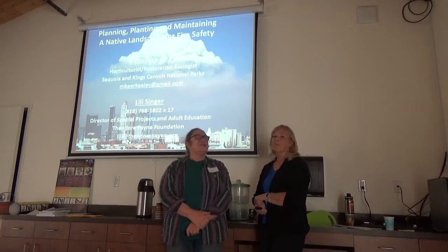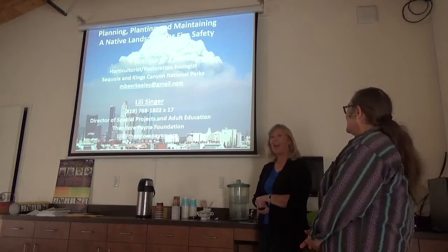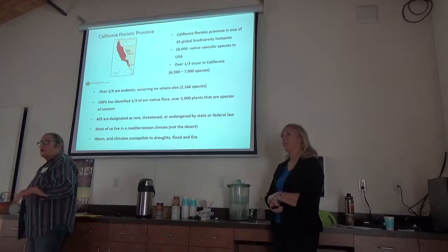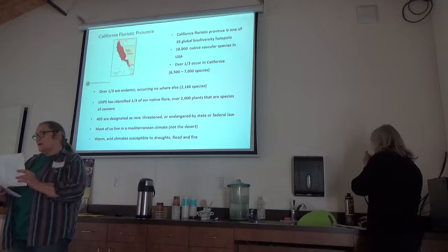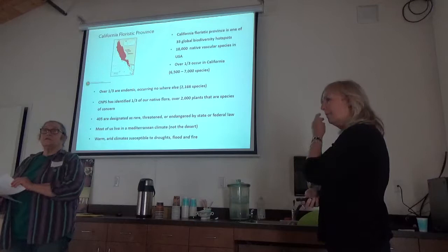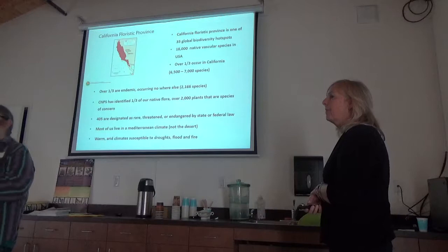Melanie had a program she had prepared, and I had a program, and she was kind enough to spend a lot of time combining our stuff together, so we hope it will be cogent. Let me quickly mention some handouts. The stapled packet that says 'Getting Started' is just a few of the two dozen things we have here called plant guides — basically cheat sheets and instructions. One is our getting started handout, one is our planting guide on how to properly plant a native plant without soil amendments, and then getting your plants established.